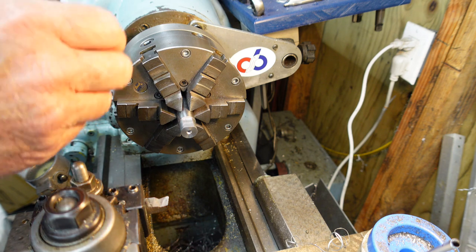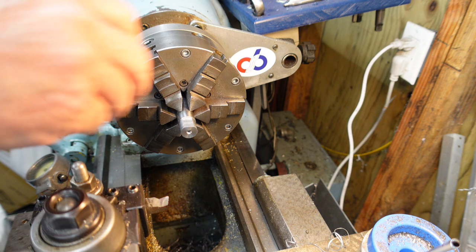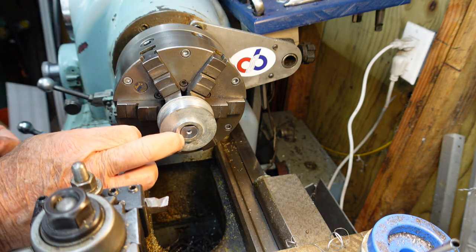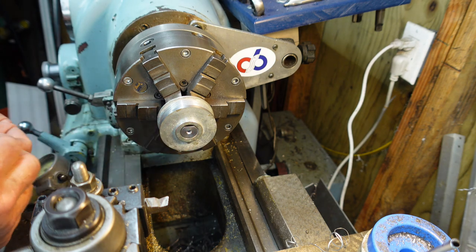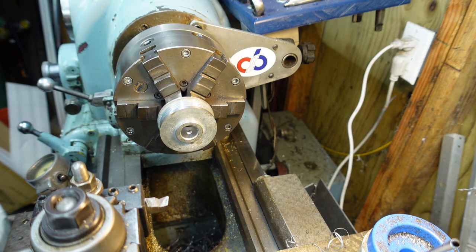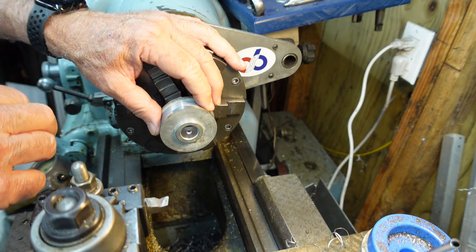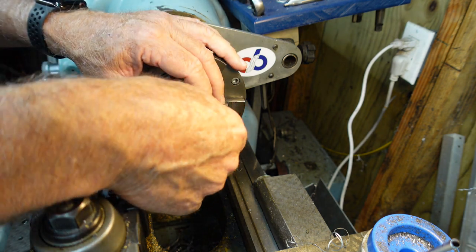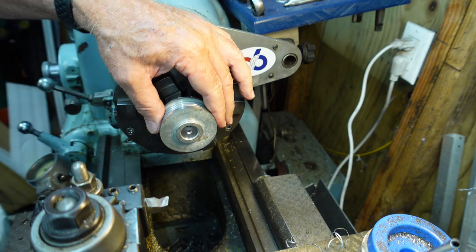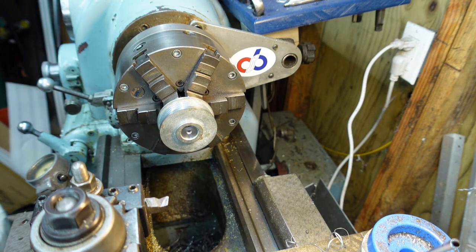One other thing this mandrel can do: you can see the face of the pulley is flush with the mandrel. If I pull the pulley forward, I can work this face, radius this corner, or work on this interior bore. Pin goes back in, lock it, and let's fire back up and give it a go.